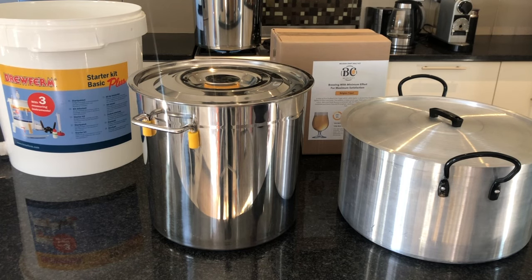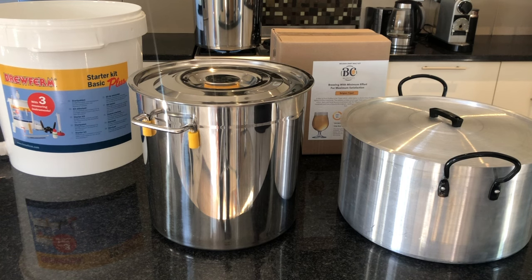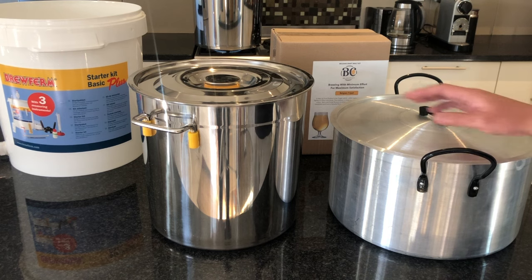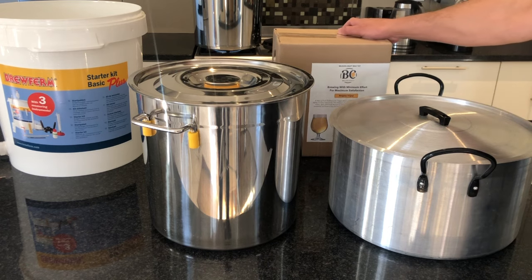Hello, today I want to introduce you to the Belgecraft Malt Kits and some of the equipment that you might need when you are busy brewing your beer. You're going to need a 21 litre pot — it can either be aluminium or stainless steel. The stainless steel one we sell on our site, and I would like to show you what's in the box.